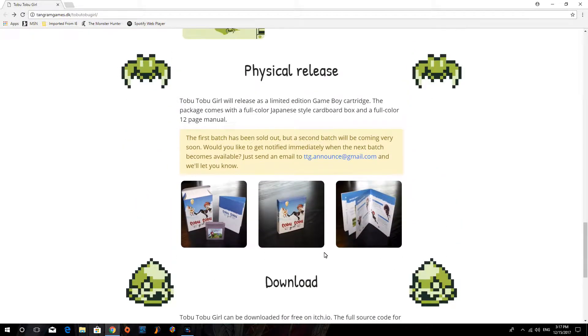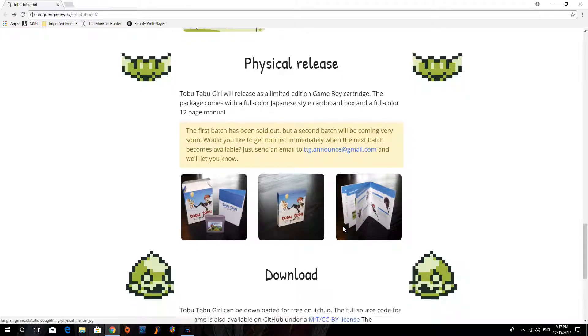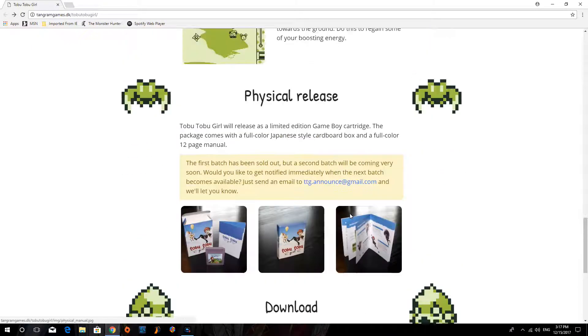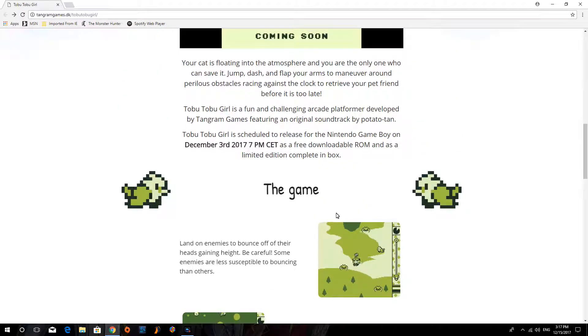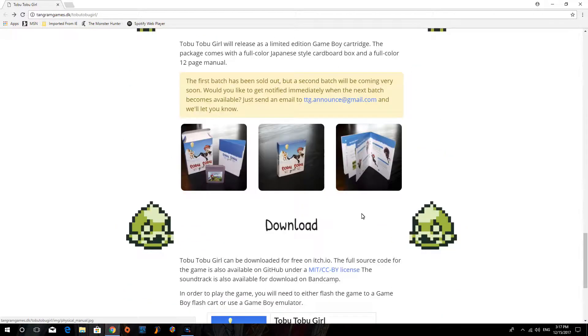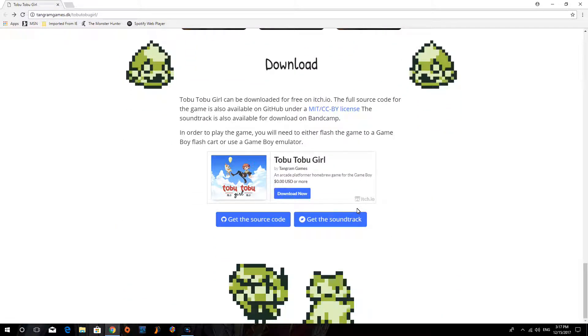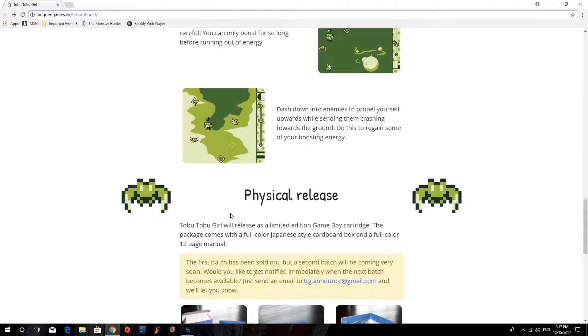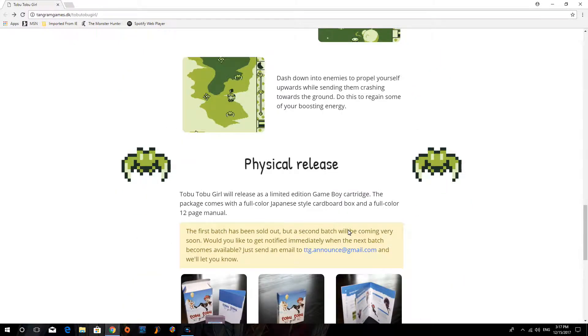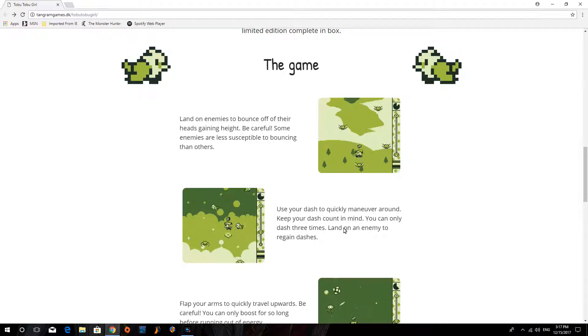The physical release is around 40 US dollars — this is a European company that made this, so it's translated from euros. I'm not quite sure on the exact price since they don't list it clearly on the page; I saw it in a Kotaku article, which is actually how I discovered it.